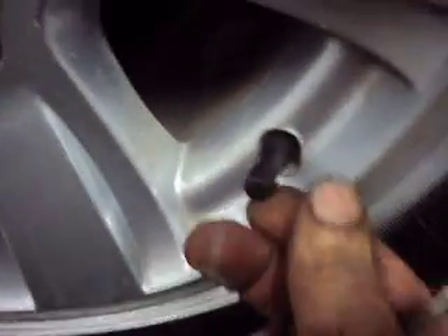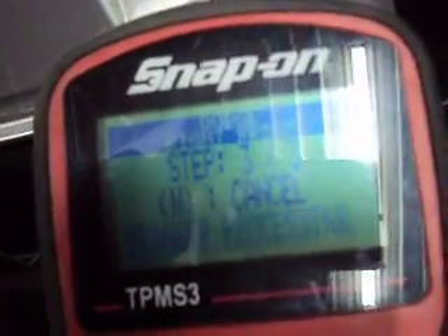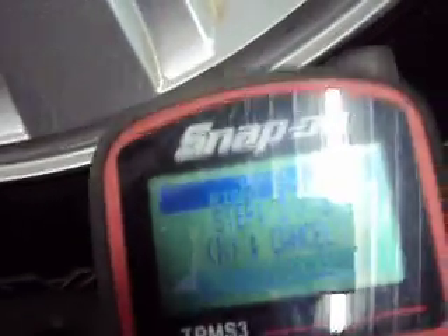There we see we've got the sensor — 33 psi in that tire. But then we come around to the right front, and we notice we've got a rubber valve stem. Chances are we could try and read this, but just from past experience, if it's on a Dodge, they generally don't have rubber valve stems. We'll try and read this right front — I'm sure it's not gonna read, though. It usually takes a second or two before it figures out there's no sensor there.